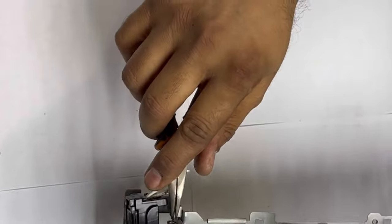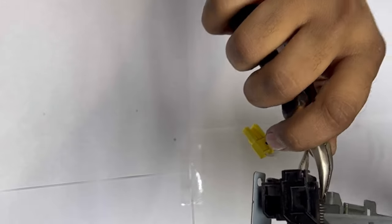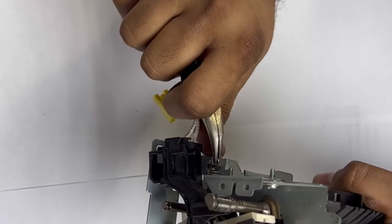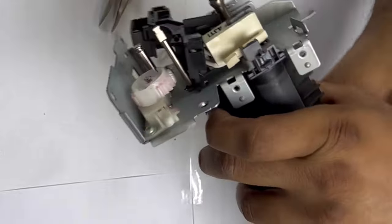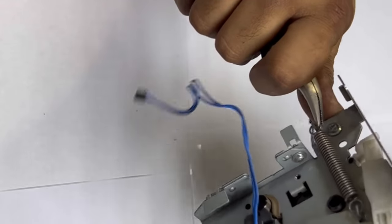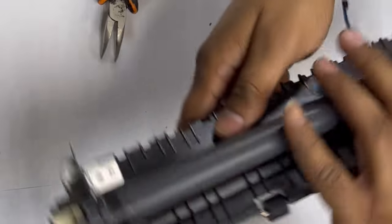With the help of nose pliers, I will show you — here are two springs. One spring is here and one spring is here. Be careful, it's a little tight, so you have to keep it from the upside and with the help of long-nose pliers you have to remove it. Look how smoothly I removed it. Keep it aside, and same we will do on the other side. Now you can see both springs are removed and we are able to pull back our fuser.